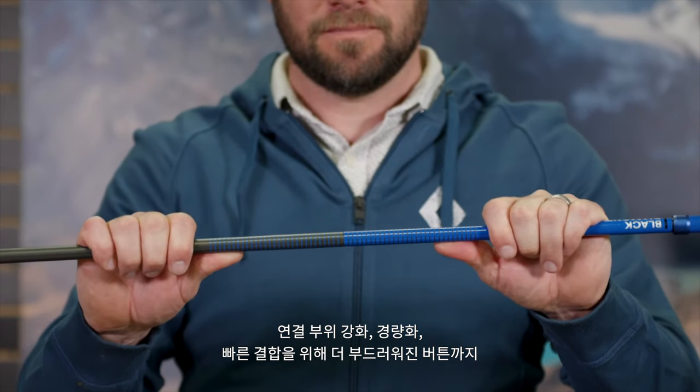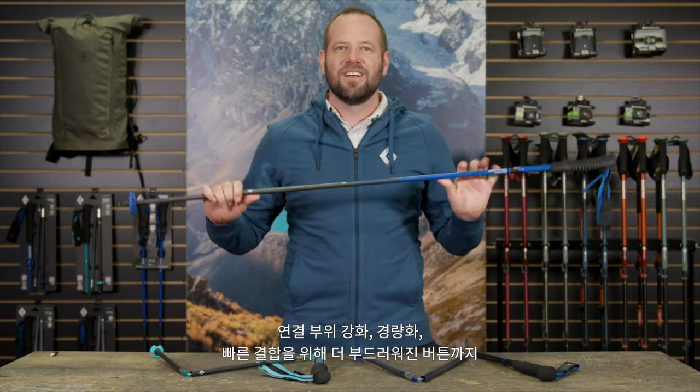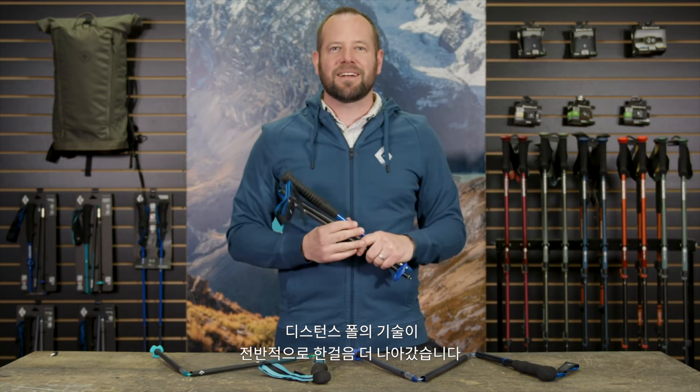The new technology in our Distance-E poles is a step forward in terms of overall joint stiffness, light weight, and a smoother push button for quick compacting.